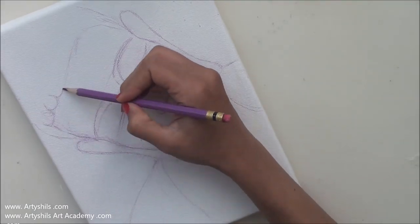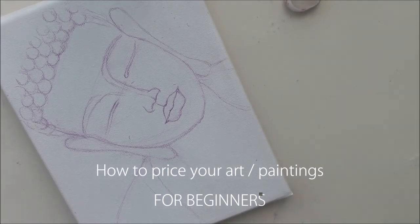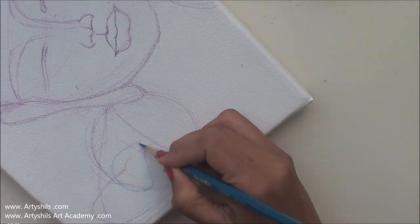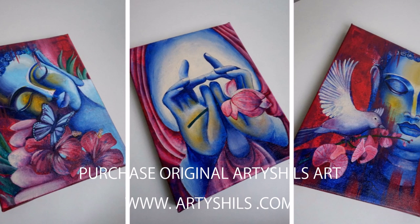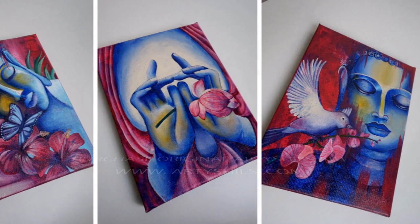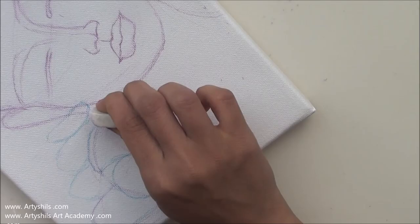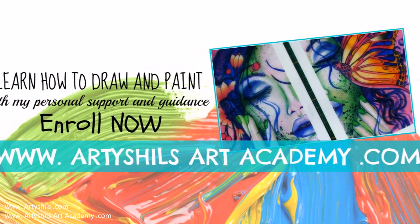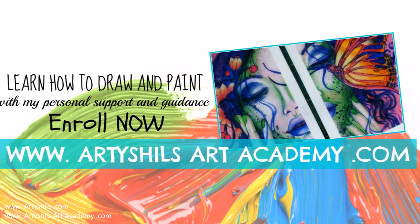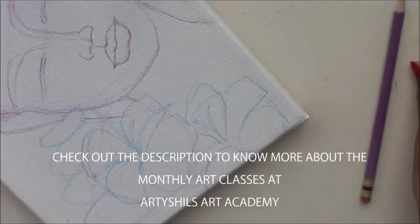In all three videos of the meditating Buddha painting series there'll be a topic of discussion, and in this first video we'll be talking about how to price your art — or how to price your paintings to be more specific. All three meditating Buddha paintings are available for sale on my website www.artichals.com, and if you'd like to learn how to paint these from start to finish, check out the monthly art classes at www.artichalsartacademy.com.